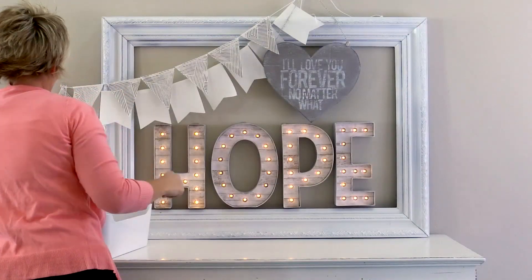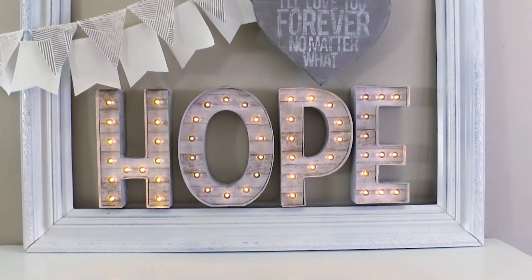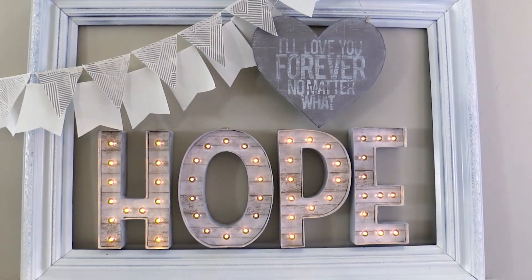Whether you're creating decorations for your home or a special event, or even creating a personalized handmade gift, it couldn't be easier to make pretty stuff.